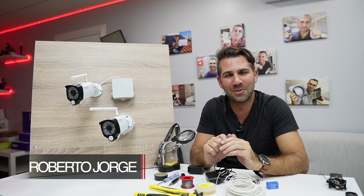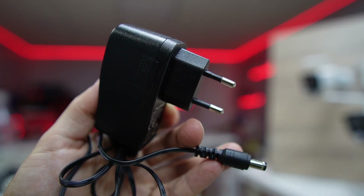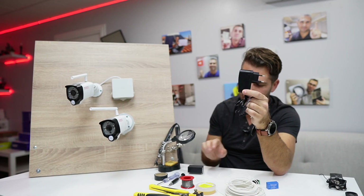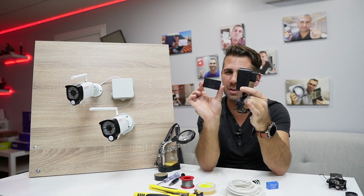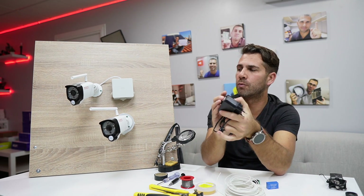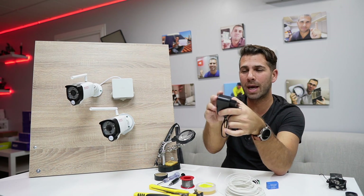Hey guys, welcome back to another video. Today we are going to replace a normal power adapter — in this case 12 volts, 1 amp — with a mini transformer or mini power adapter, also 12 volts, which in my opinion is a lot more elegant, especially if we want to do projects such as CCTV installations in a smaller form factor.